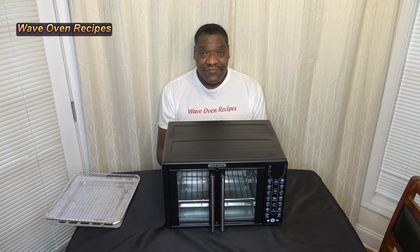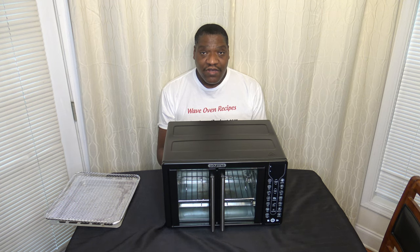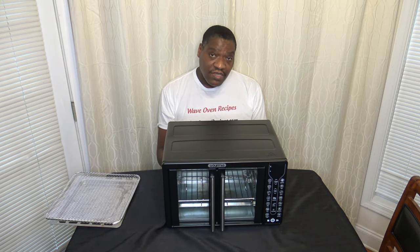Hi, I'm Darnell with Wave Oven Recipes and this is my 30-day review of the Gourmia French Door Air Fryer Oven. Generally speaking, this air fryer oven is pretty good — it's able to cook things overall pretty decent. There are some things I want to go into in detail. I wouldn't say it's the perfect cooker, but I'll get into all of that as we go along. Please see my initial review if you're looking for a review where a bunch of cooks and testing are done — that's all in the initial review.